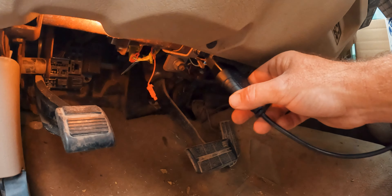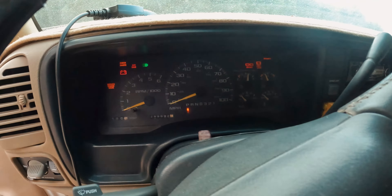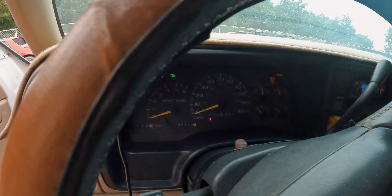We're doing two different types of cars today — one that you actually have a key for, and one that has a push button start. First up, cars with a key. To begin, you plug in your OBD scanner to your OBD port and then immediately go and turn your ignition to on, but do not start the vehicle.